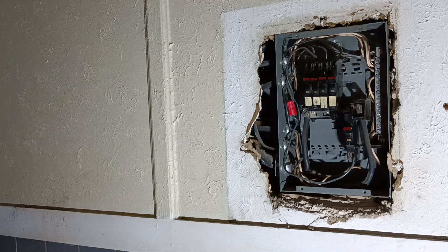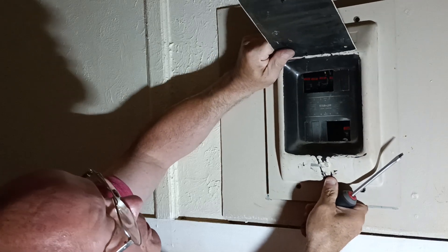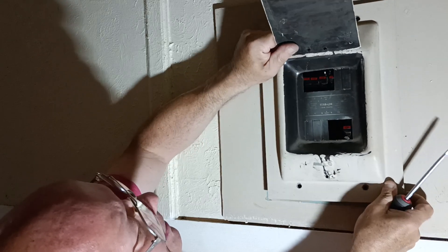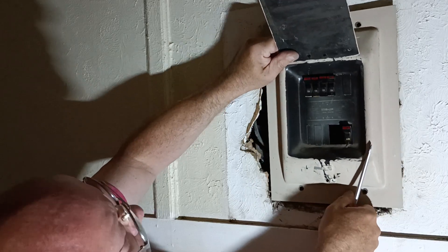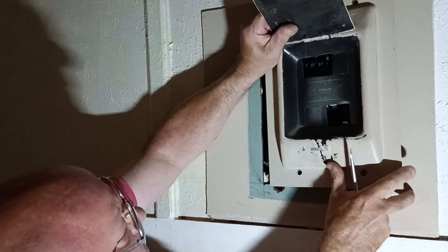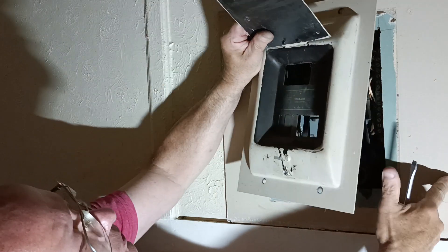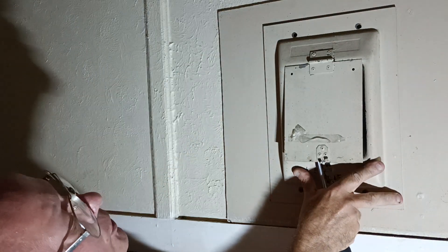Now we'll put our cover back on up here. Set this on here like this. Make sure this is right side up — there it is, that's how it goes. So I'm going to line this up here, put those right there, and go on here like this. We just need to get these pushed in together. There we go. Put our screws in up here.